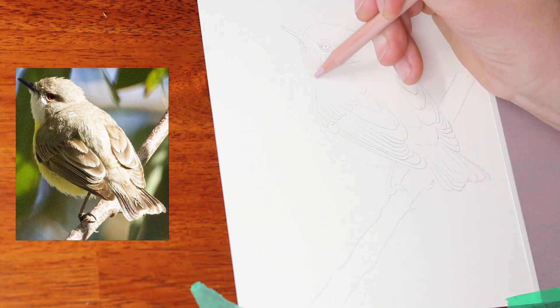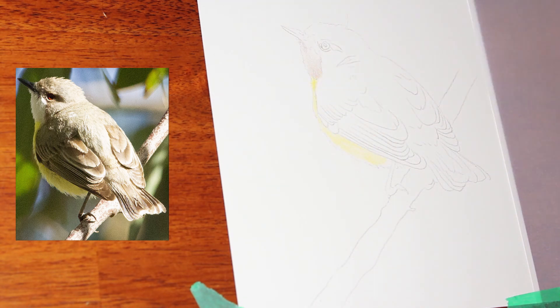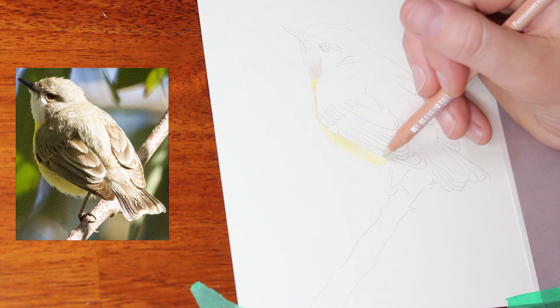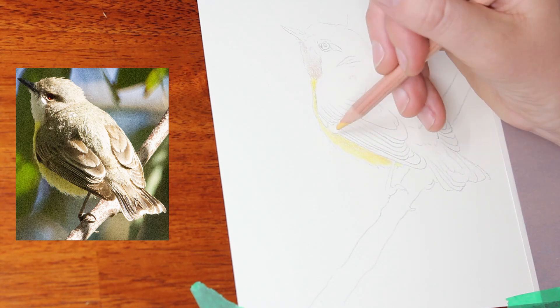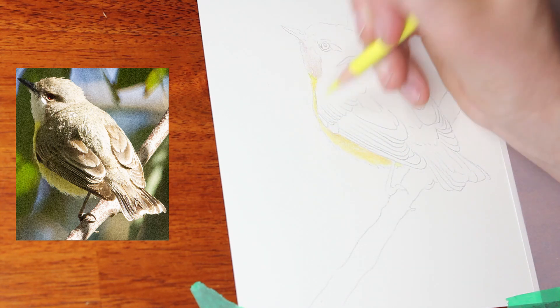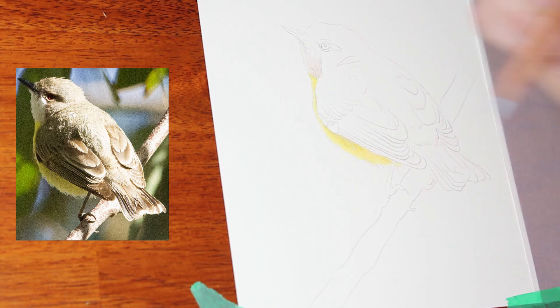In today's video I am drawing a cute little bird called a White-throated Gerygone. I had the absolute pleasure of seeing this bird for the first time this week because there was one that had been seen in our state. They are a rare visitor to South Australia, so it was an absolute pleasure to see this bird for the very first time.